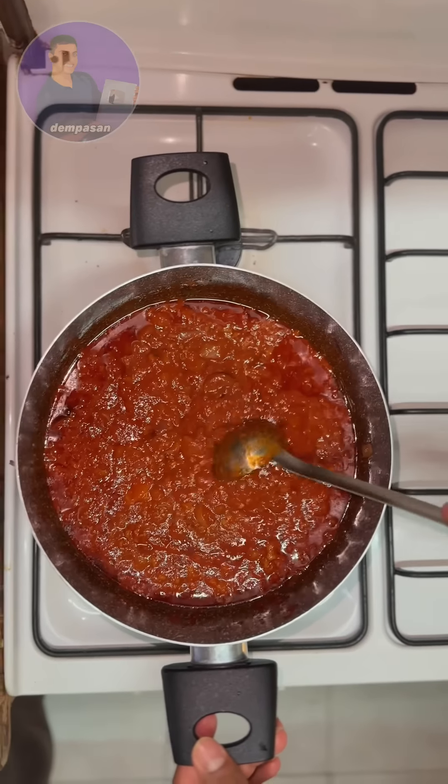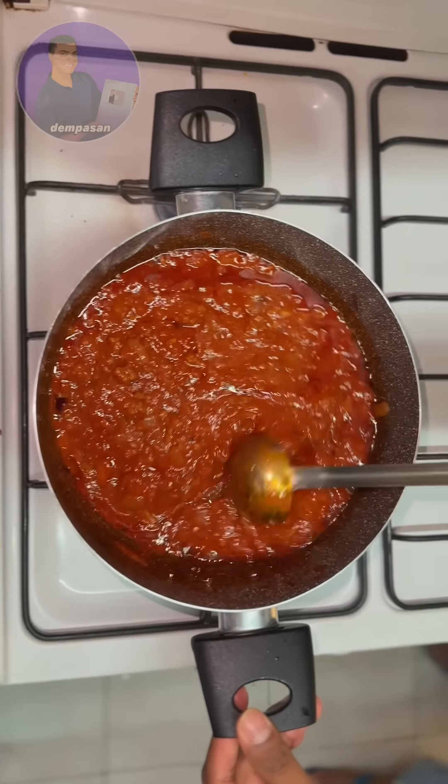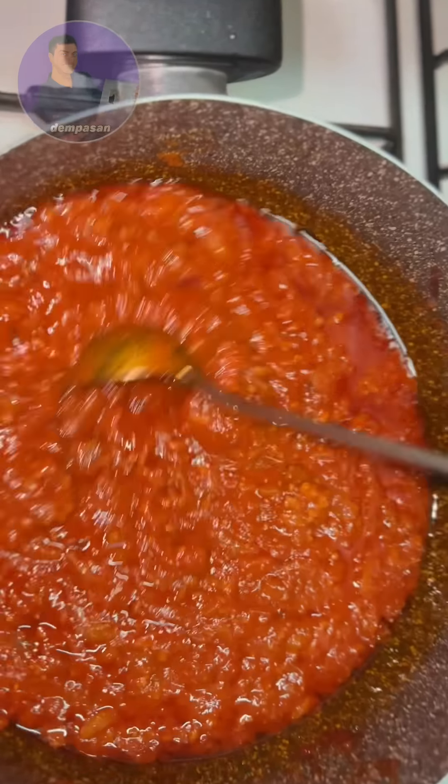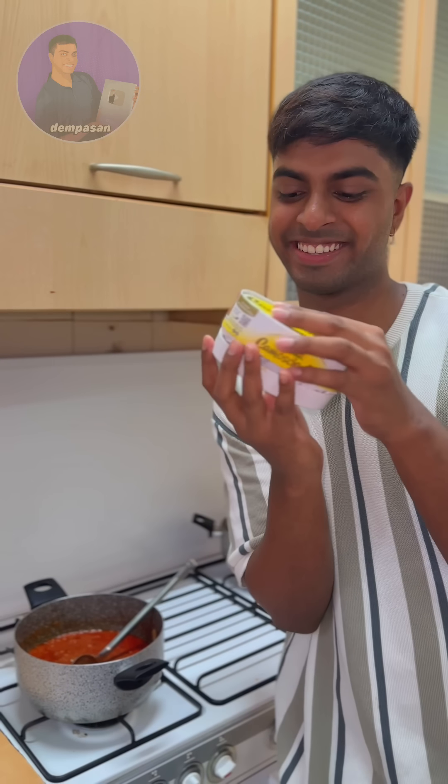I think the food is very good. If you have a problem with the food, you can use the food. I think it's a good idea. I will show you the first thing.